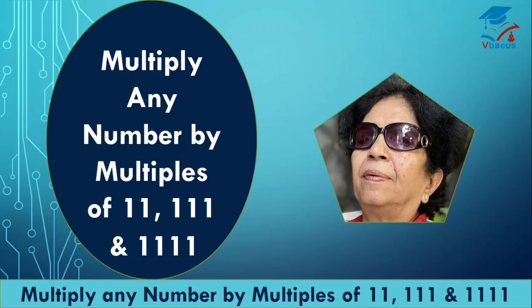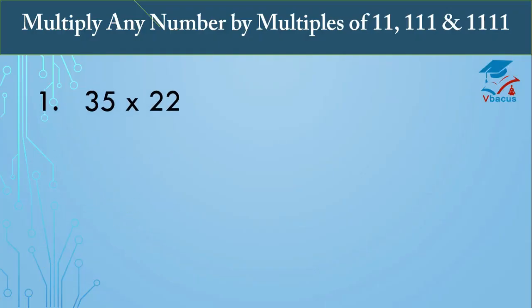Hello everyone, I am Lalita and a hearty welcome to my YouTube channel 'We Backers.' In this video we are going to study multiplication of any number by multiples of 11, 111, and 1111 — no matter how big the number. You can multiply them in seconds. I have already posted a video on how to multiply any number by a series of ones; the link is in the description box. To understand this trick of Vedic math, you must watch that video too.